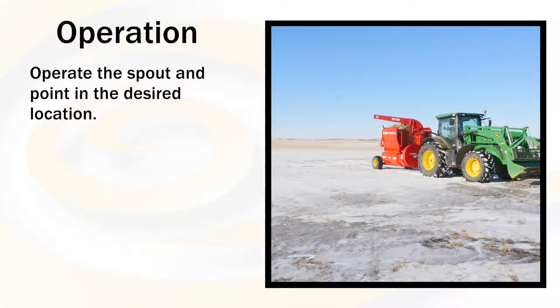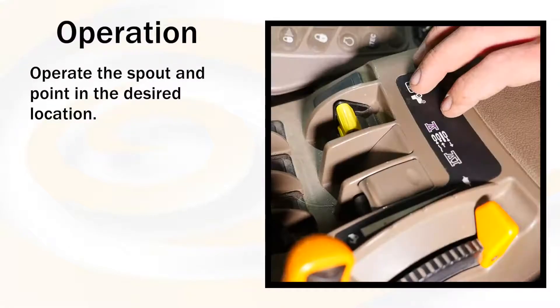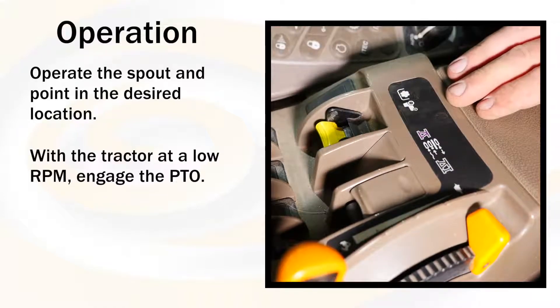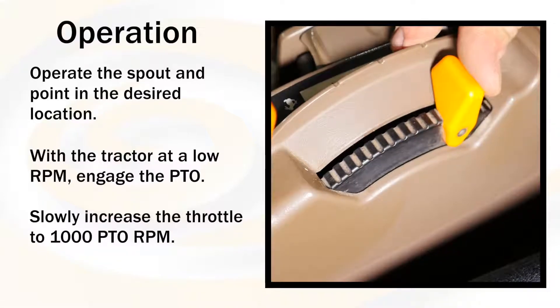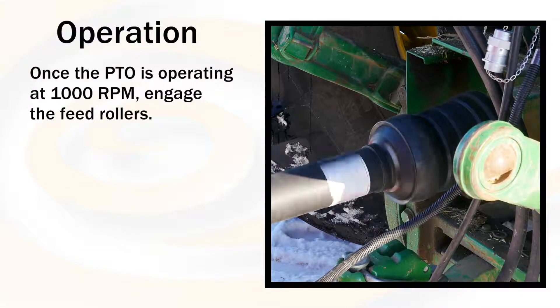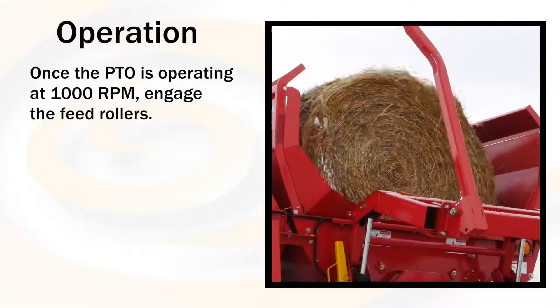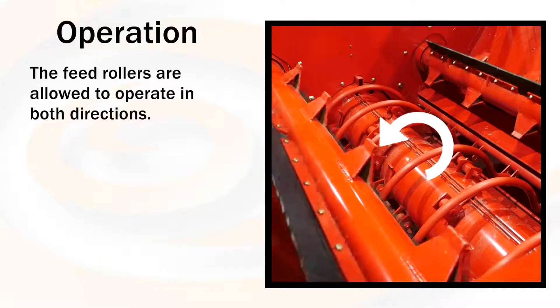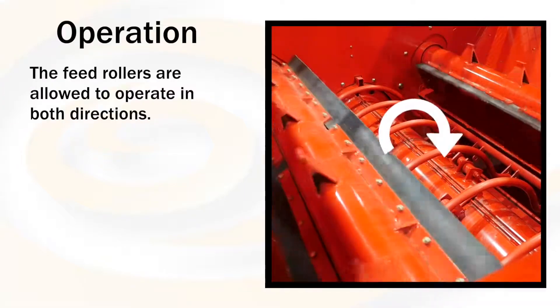Operate the spout and point in the desired location. With the tractor at low RPM, engage the PTO. Slowly increase the throttle to 1000 PTO RPM. Once the PTO is operating at 1000 RPM, engage the feed rollers. The feed rollers are allowed to operate in both directions.